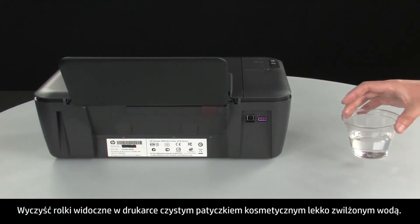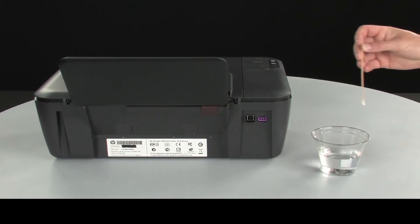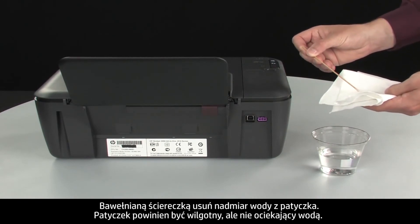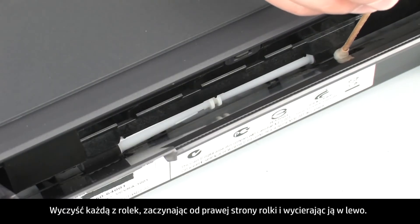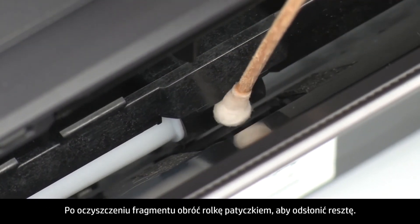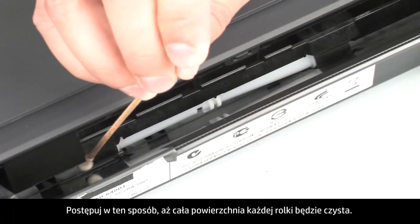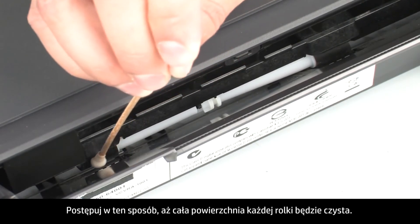Clean the rollers visible in the printer with a clean cotton swab lightly moistened with water. Use a cloth to blot excess water from the swab — the swab should be damp but not soaking wet. Wipe each roller starting on the right side and wiping to the left. Use the swab to turn the rollers up as you finish cleaning each section, making sure to remove any buildup or debris from the entire surface of the rollers.